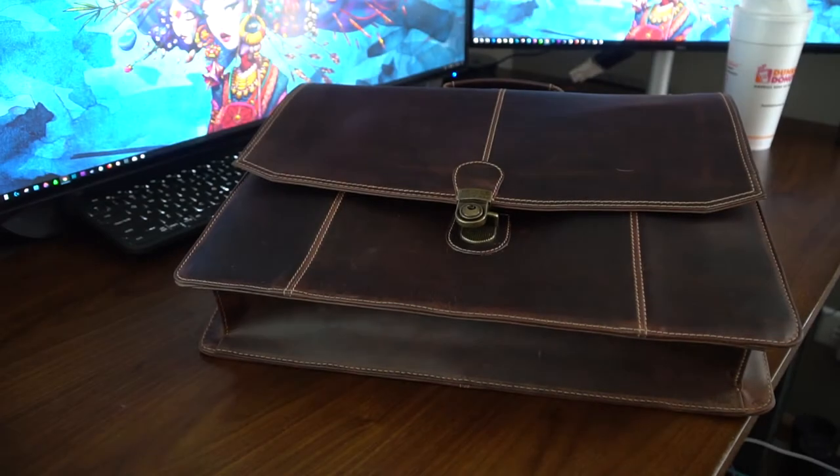Welcome back guys, it's Alex again and we are taking a look at the Buckle and Seam Sierra messenger bag. Hopefully I can get this on camera for you guys well enough to demonstrate and take a look at the bag.